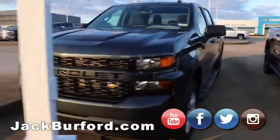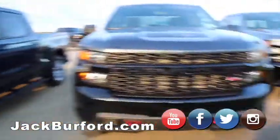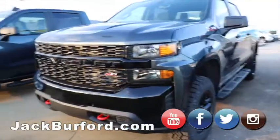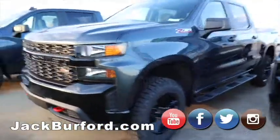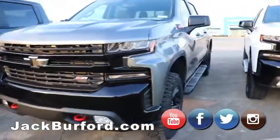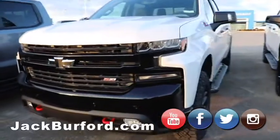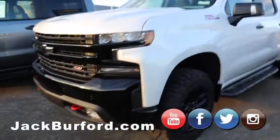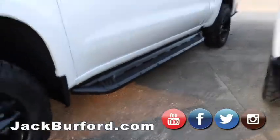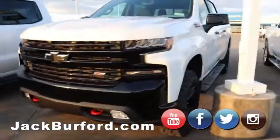Up first we've got that custom truck right there — we've got quite a good price on that one. Then coming down we have, looks like this is a custom trail boss with the red hooks. We've got three, actually I think we have four LT trail bosses. These are going to have the lift, wheels and tires. You can see we've got some aftermarket boards on that one there which look good. Those will be a little bit nicer than that custom trail boss.